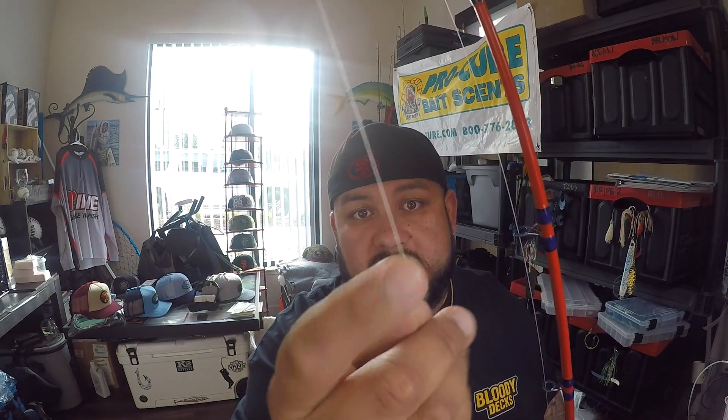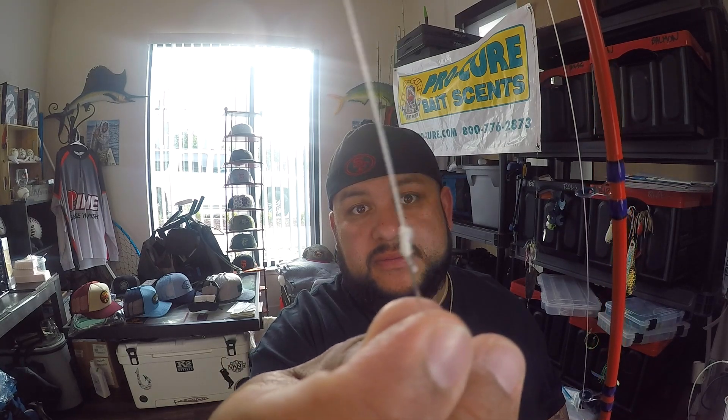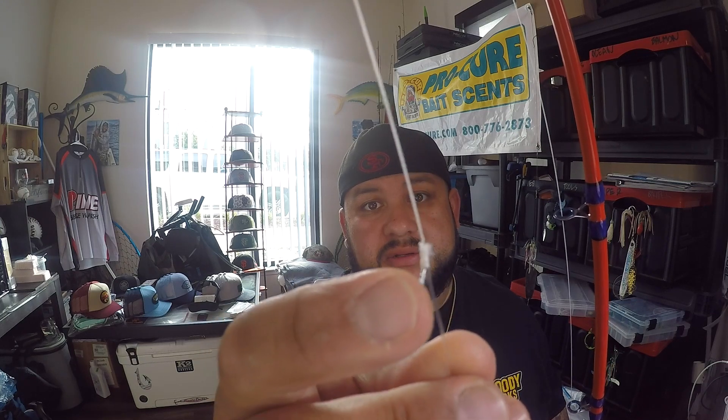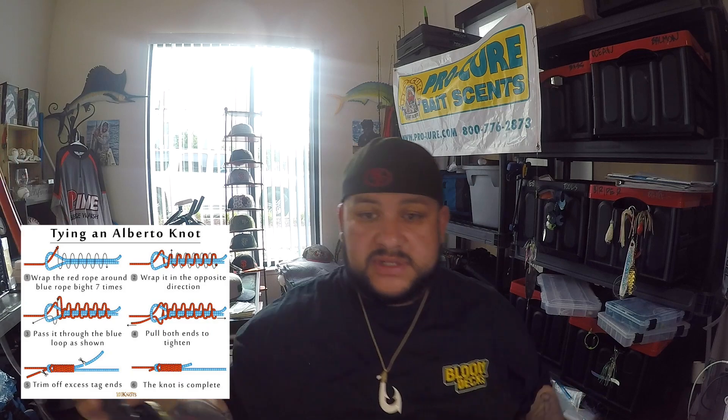One thing I also do is connect a leader — I put braid straight to fluorocarbon using an FG knot or Alberto knot. That way if you snag the bottom you're not losing all your braid, just that piece of fluoro and maybe a jig.